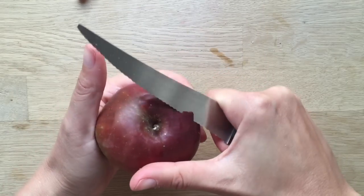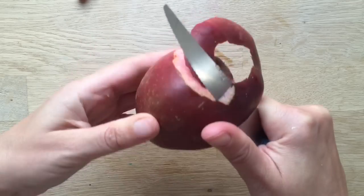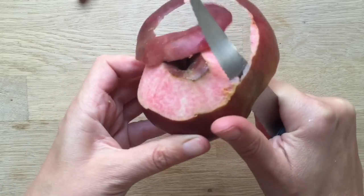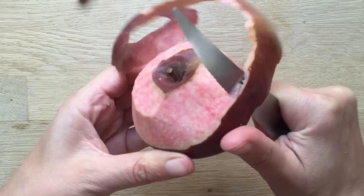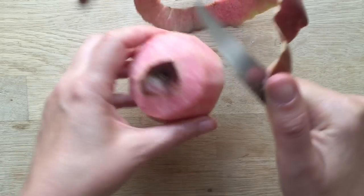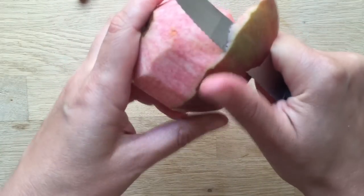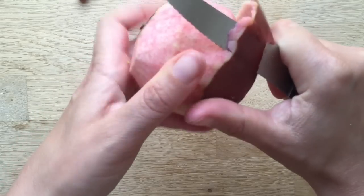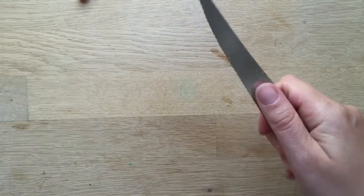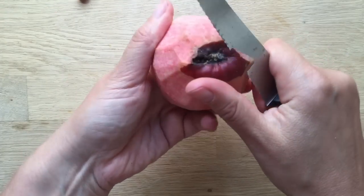I like to use apples that we foraged — from a local tree that has loads and loads of apples nobody seems to pick. They're actually a bit sour, so we usually cook with them and make things like fruit leather or apple crumble. Because it's a free apple that not many people are going to pick and eat, I don't mind using it for crafting, and these shrunken apple heads are really good spooky fun for Halloween.